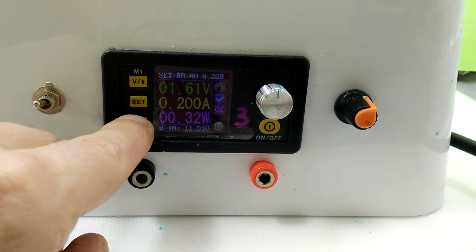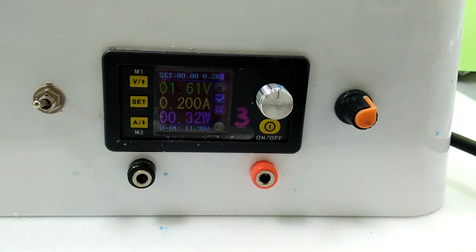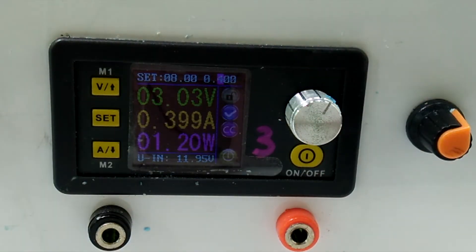Right now we're at 0.2 amps at 1.59 volts, and I'm going to go to 0.4 amps. So we get 0.4 amps now at 3 volts. Let's see what kind of texture that gives us — we'll come back in a few hours.